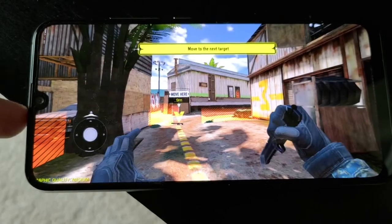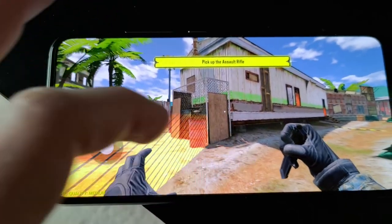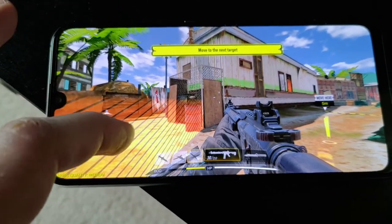Gaming on the UMI Digi X is great, and it has no problems running newer games like Call of Duty on medium settings. Fortnite is not supported on this phone, unfortunately.